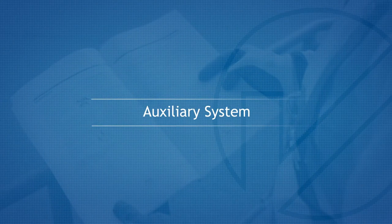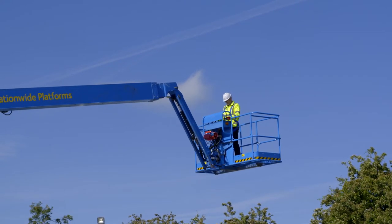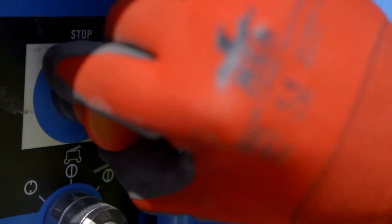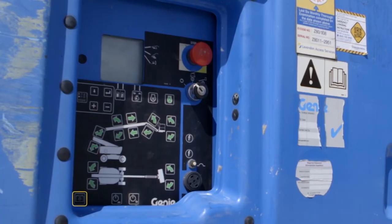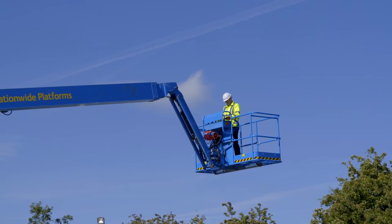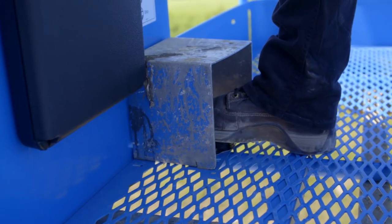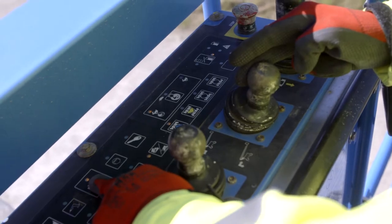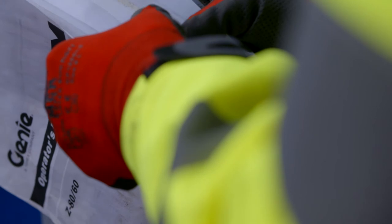Auxiliary system. If you cannot start the engine when at height, it will be necessary to use the auxiliary power system. If a person at ground level is to operate the auxiliary system, pull out the emergency stop and then turn the key to the ground position. Activate and hold the auxiliary switch and select the desired boom function switch simultaneously. If it is to be used from the basket, press down the foot switch when operating the auxiliary controls from the platform. Simultaneously hold the auxiliary power button and activate the desired function. For further assistance, please consult the operator's manual or contact Nationwide Platforms technical support.